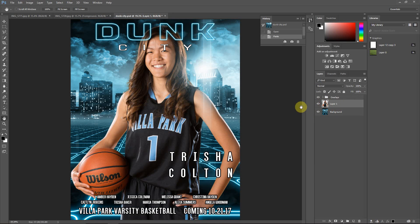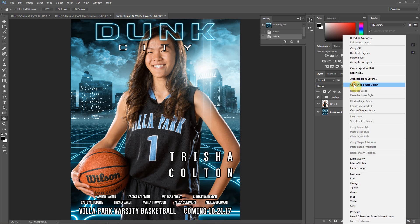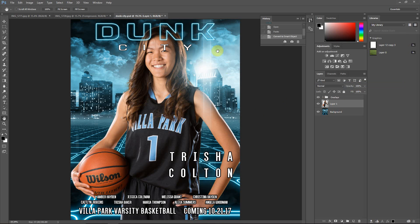The next thing we have to do is scale this. I'll point out that if you're going to scale multiple times, you may want to make this layer into a smart object — this is optional. If you right click and convert to smart object, that saves the original pixel information, so if you scale down too far and need to scale back up you won't lose quality. But typically when I'm doing a batch of posters in manual mode, if I'm only going to scale one time, I don't do it as a smart object.